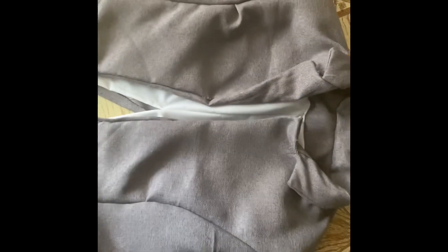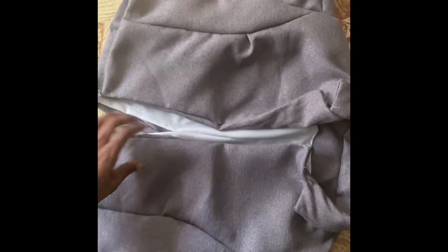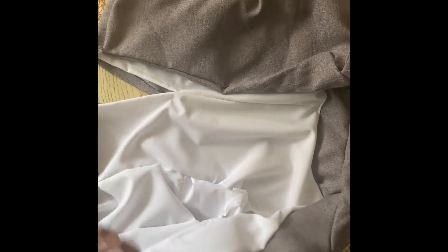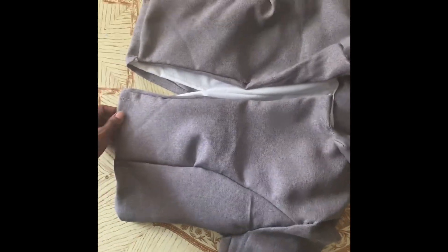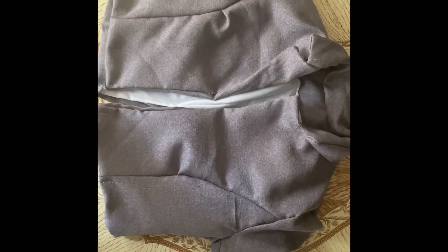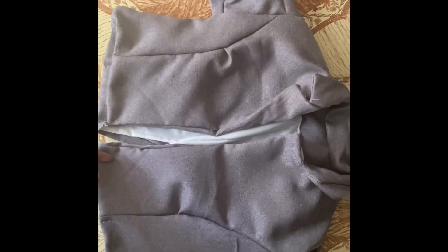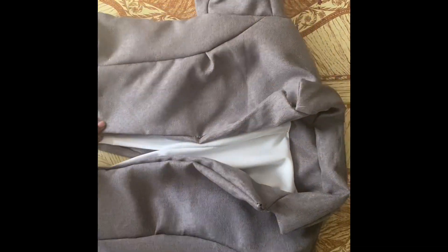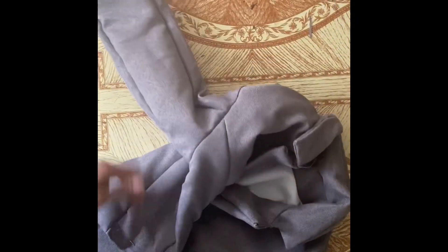I didn't have any interfacing because I was trying to make this like a DIY project on a budget. But some things you really will need, and interfacing is actually one of those things — because my lapel on this coat didn't stick up exactly how I wanted it to, and I know that that could have been because of the interfacing. And then my collar, that was something else that I needed to have interfacing for. So just make sure that when you're doing projects like this, you get the exact project materials and the things that you will need instead of trying to cut corners like me.